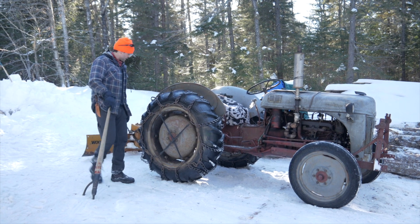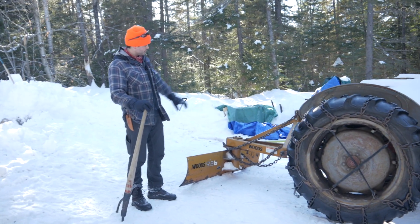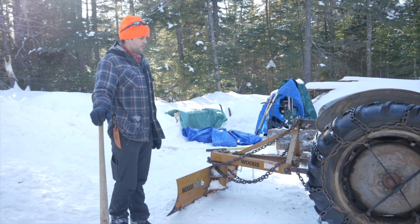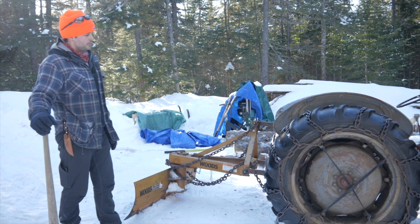If you look at it starting at the back here, we've got a nice blade on. This blade we can plow with, we can push logs with, we can turn it around and pull forward if we need to. We can hook onto it for light pulls. It's also got a power takeoff on the back — we're not using that really for anything, but we could.